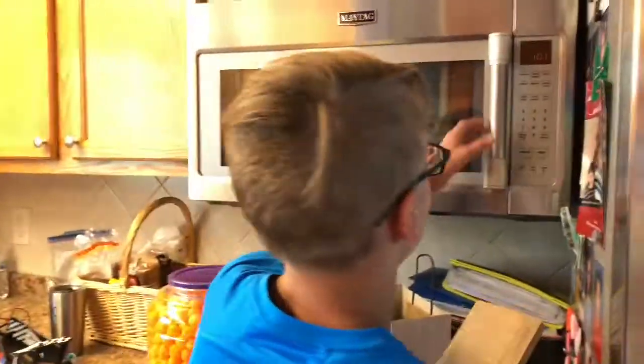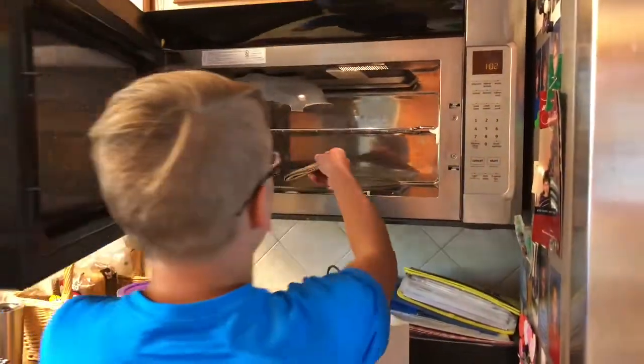Let's go! We don't have all day! The next thing you've got to do is you've got to put it in the microwave, but make sure you take out any metal objects so you don't electrocute yourself.